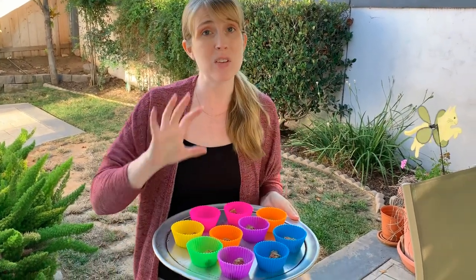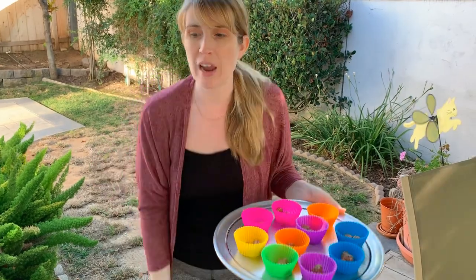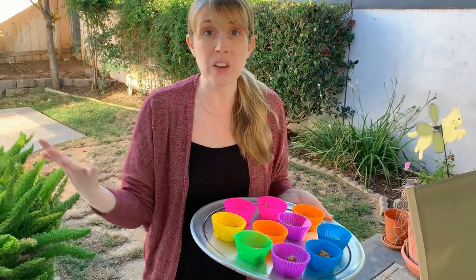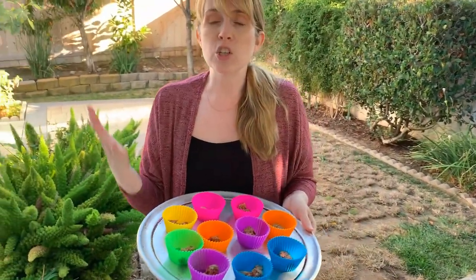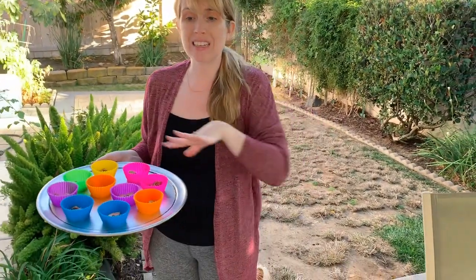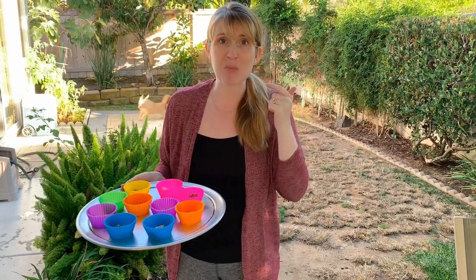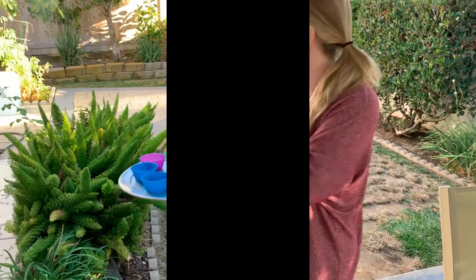Basically, if you have a dry food you just take your portion of food and toss it wherever — inside, outside, wherever you're going to be feeding. What you're doing is giving your dog the opportunity to sniff out where their meal is, so they're using their nose and their brain.